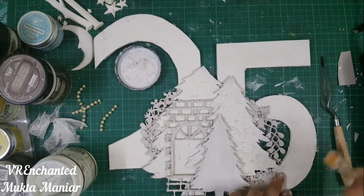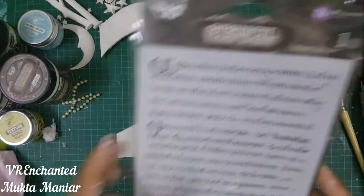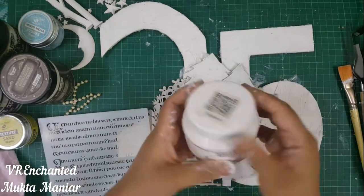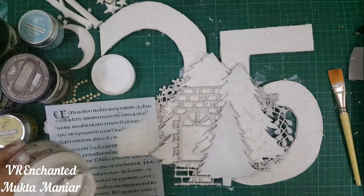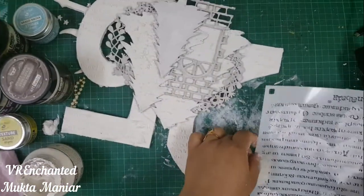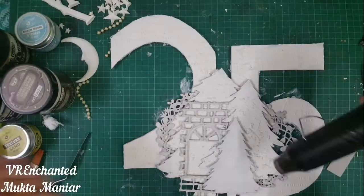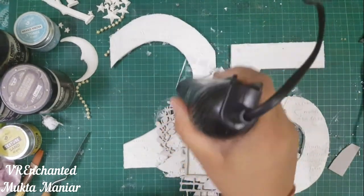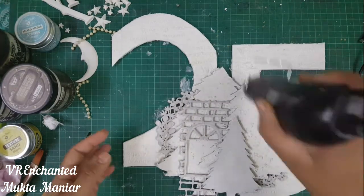I'm adding the cheesecloth using some gel medium. I dried it thoroughly and then came back with a stencil called Manuscript from Finnabair, adding a little texture on the number 25 in a few random places. It was all plain and that is why I'm adding texture in a few places — I also wanted to give this effect of a snowy night, so all this texture would help bring that nice effect. Once all the stenciling was done, I cleaned my stencil and spatula.